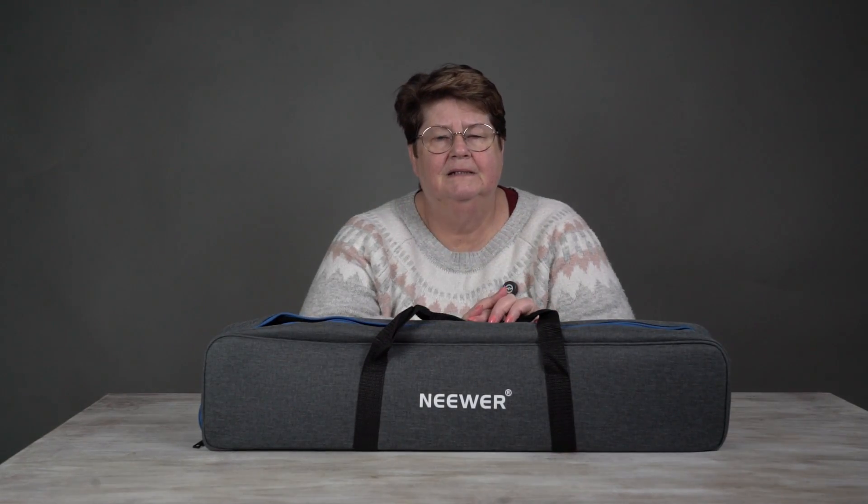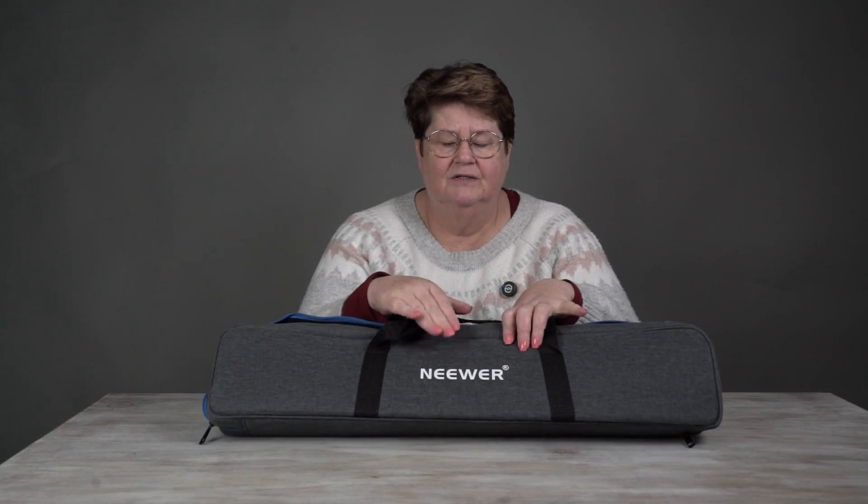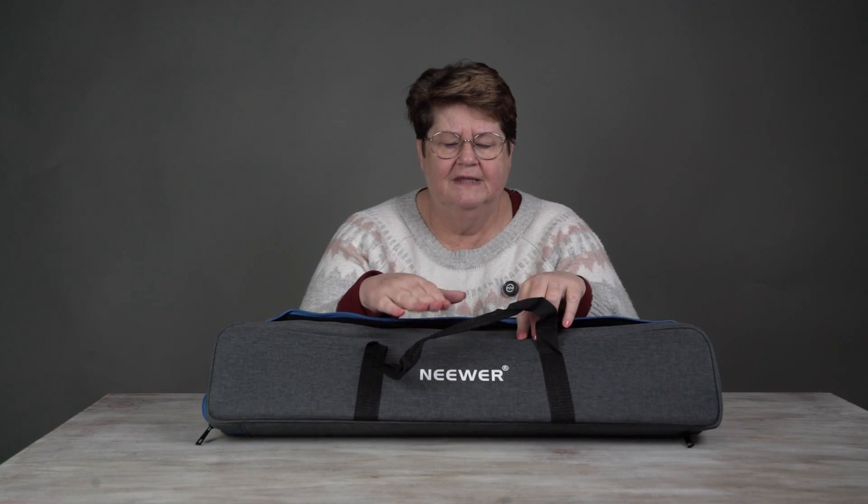Hi everyone, Julie here. Welcome back to the channel. I'm back on this side of the camera because today I'm going to do a little bit of a mini unboxing on this.